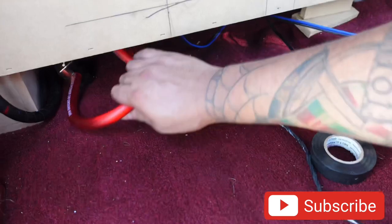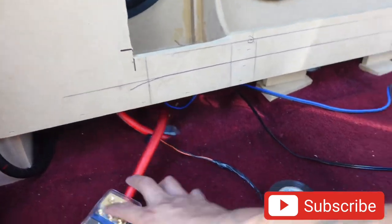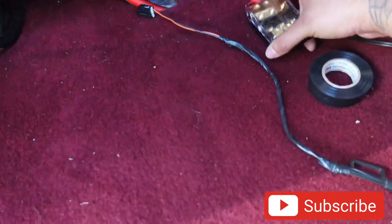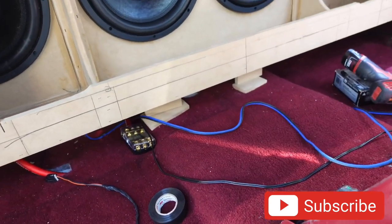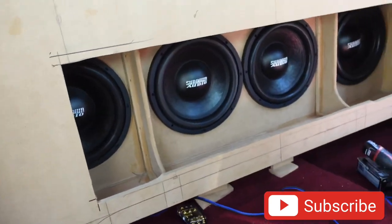The amp rack is going to get mounted somewhere right here so it's out of the way and easy to access in case we ever need to get to it. We'll probably leave it right there. Coming along good guys.